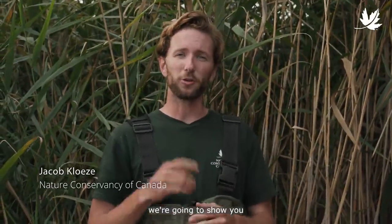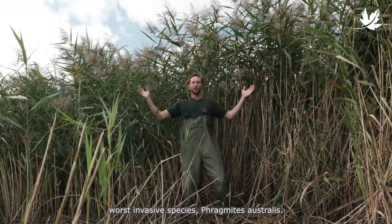Hi, Jacob here with the Nature Conservancy of Canada. Today, we're going to show you how to control one of Canada's worst invasive species, Phragmites australis.